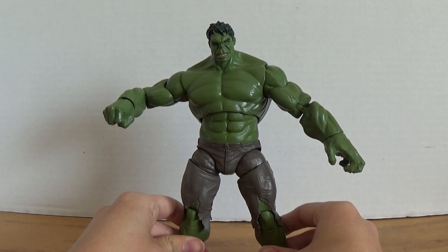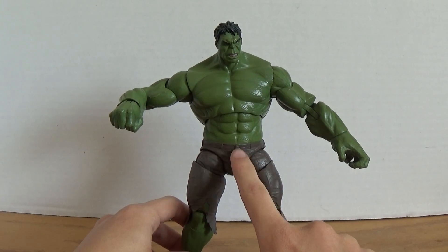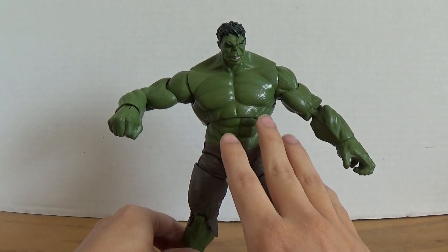Here is Hulk in his movie one outfit. I kind of say movie one since the Thanos wave Hulk has the new head, hands, and pants, which I'll get to when I get my figure.